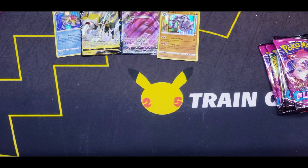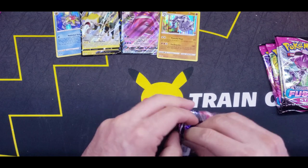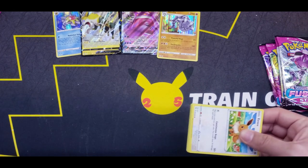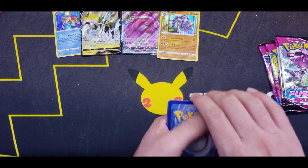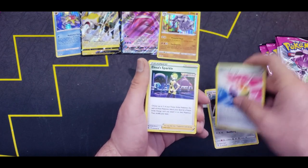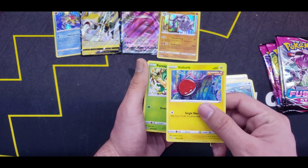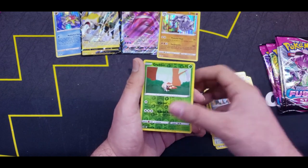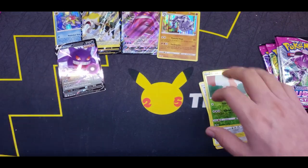Five more packs to go — let's see if we can get some more hits, maybe a full art. Four from the back — Lightning Energy? Water. Fusion Strike Energy, Eevee, Shellder, Voltorb — freaky looking artwork, looks cool — Coupant, Reverse Grubbin, and a Gengar V. Nice — right there with our Gengar VMAX that we just pulled.